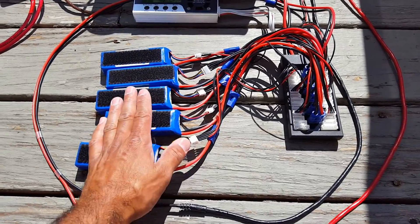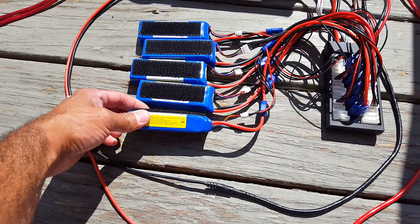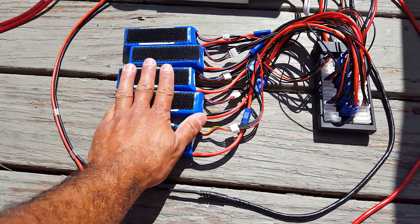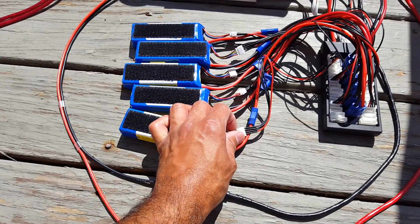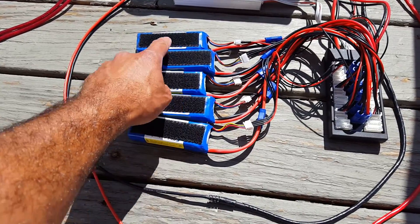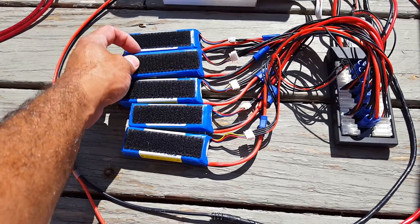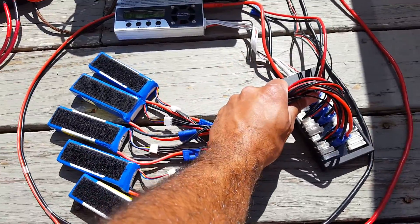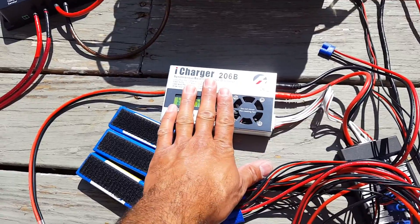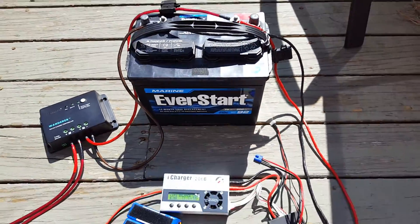Getting back to the load — without going into too much detail, these are batteries. For those into RC radio control hobby, you probably already know what these are: these are lithium polymer batteries, also known as LiPo. These particular batteries are three cells apiece; they are 2100 milliamps each, except this one which is 2200 milliamps, and they're connected in parallel to this charger.